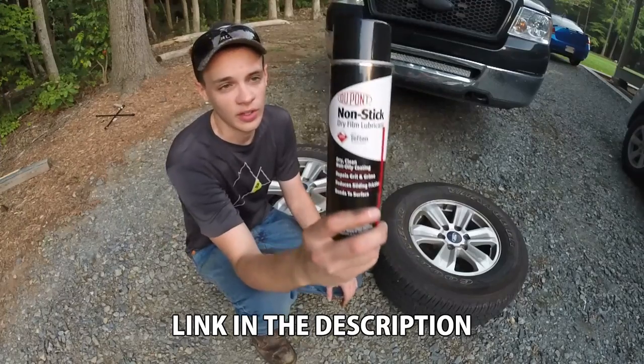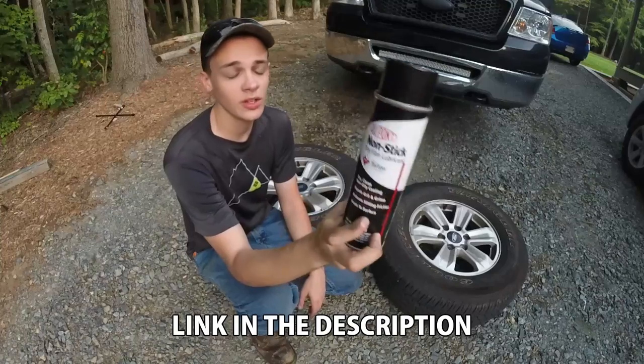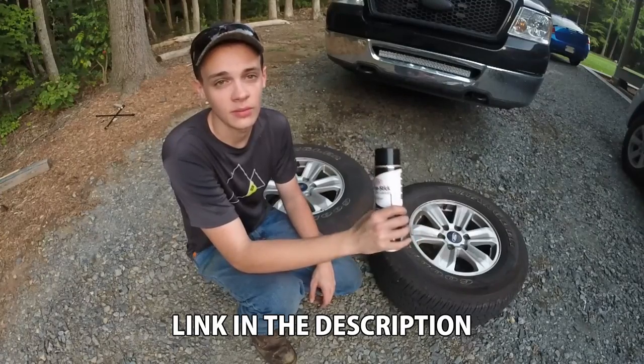That's where this comes in. It's non-stick film from DuPont — it's basically Teflon coating. What you can do is spray your rims with this, and that will cut down on the amount of brake dust that sticks to them. Let me show you.